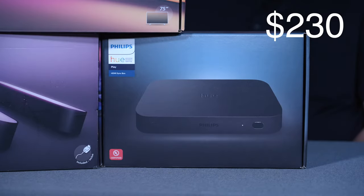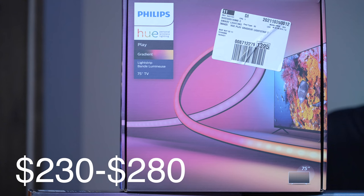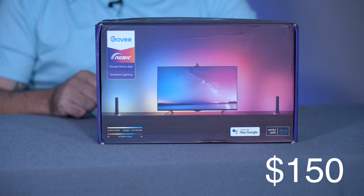We have the Hue Sync, which retails for $230. The Hue Play Bar Kit, which retails for $150. The Gradient Light Strip, which retails between $230 and $280 depending on size. And the Hue Bridge, which retails for $60. Here we have the Govee Immersive Kit Wi-Fi TV Backlit Light Bar, which retails for $150.